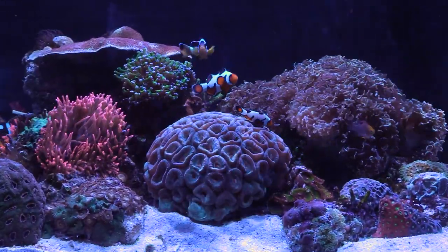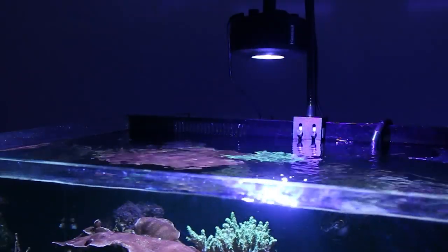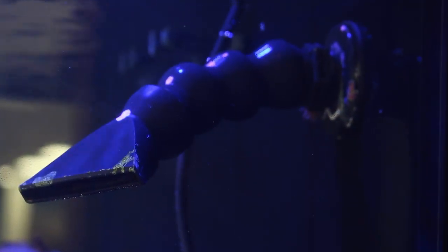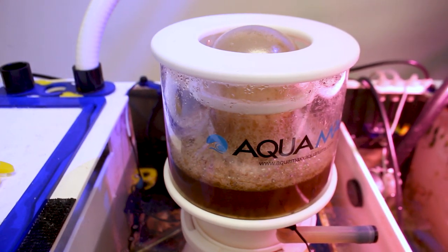Maintaining the water level is even more challenging in reef aquariums. The combination of open water surface, intense lighting, and wave and return pumps creating surface movement increase evaporation rates. Protein skimmers also increase evaporation through foam production and outflow into the sump.